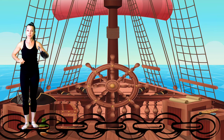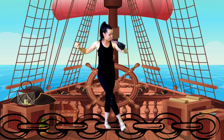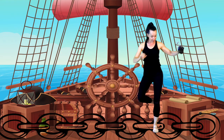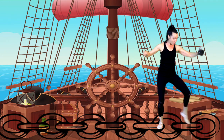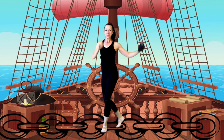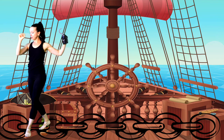We're going to make a pirate chain with our feet: side, behind, side, in front — side, behind, side, in front. Other way: side, behind, side, in front — side, behind, side, in front.